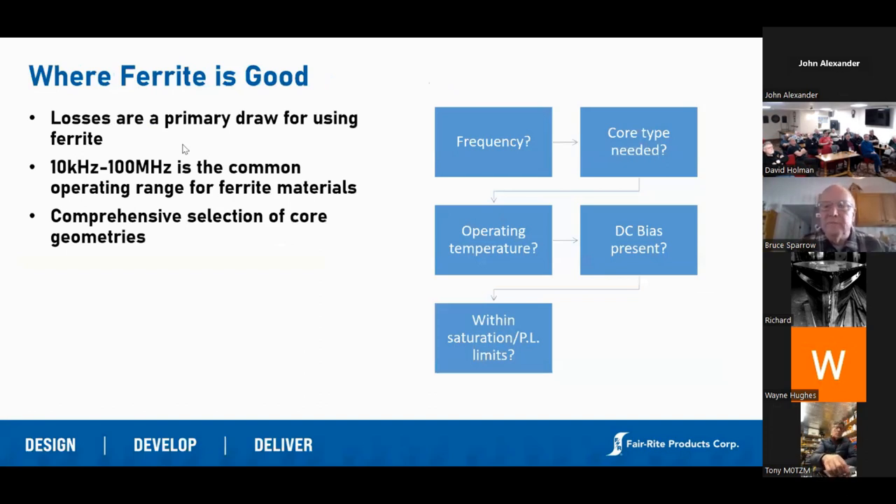Where is ferrite good? Typically in suppression we're good from about 150 kilohertz up to over a gigahertz. In power applications we're very good as long as we don't have to exceed about 1,000 milliwatts per cubic centimeter of heating — we can dissipate about 1,000 milliwatts per cubic centimeter; beyond that you're probably going to have to go to a laminated steel core. We're also good because we have a comprehensive selection of core geometries — clamp-ons, beads, and a lot of different form factors where ferrite kind of shines.